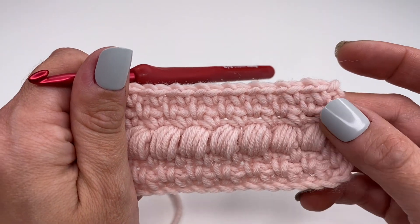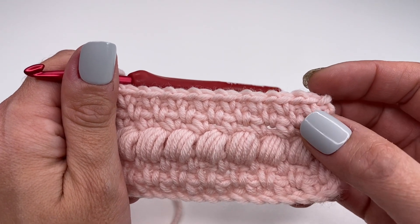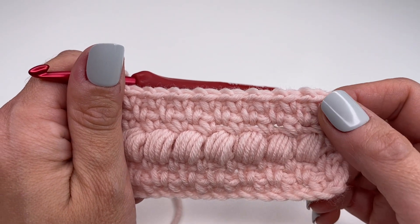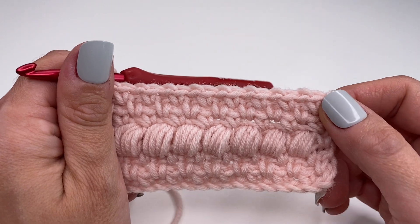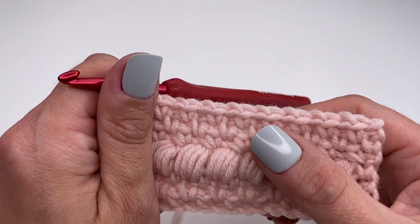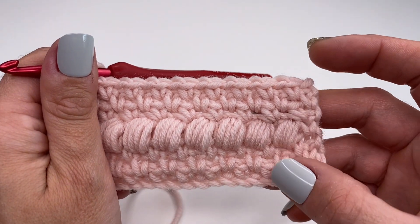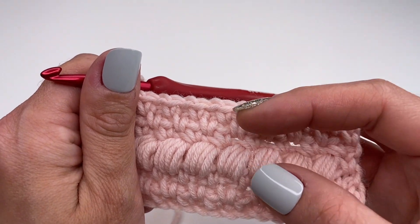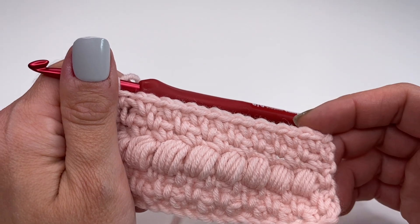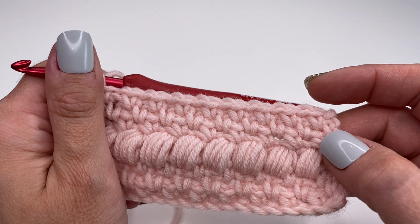If you want to make more rows of moss stitch in between the puff stitches, the number of rows has to be an odd number — so three, five, seven, nine, eleven. This is totally up to you; this is the only thing you need to watch out for. Now I will show you one more time how to do the row with the puff stitches.